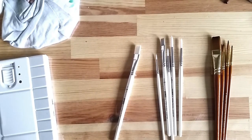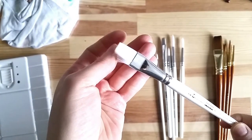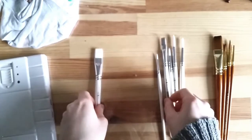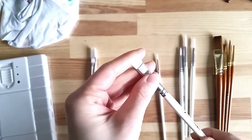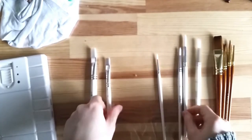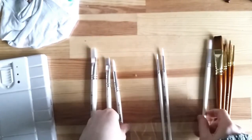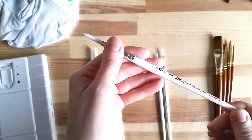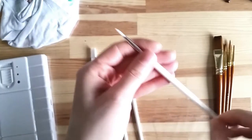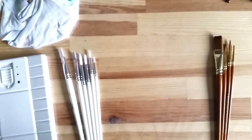Both Polar and Proline Plus brushes have synthetic hairs. The Polar range features white nylon bristles and a white handle with black writing on it. The ferrule is silver colored. It's available in rounds, flats, and fan tips — though here I have two flats and four rounds. They are meant to be all-purpose brushes.